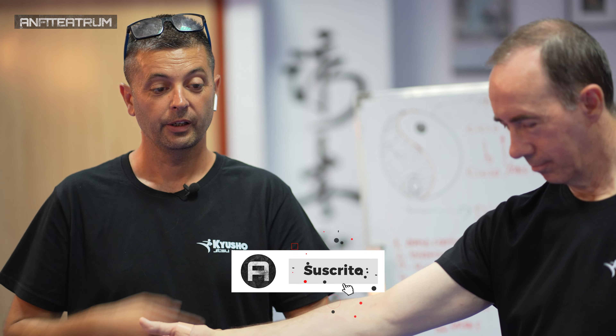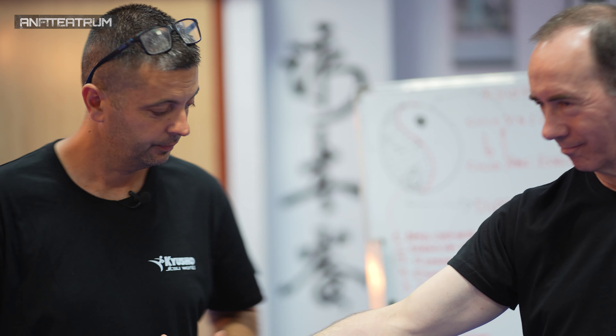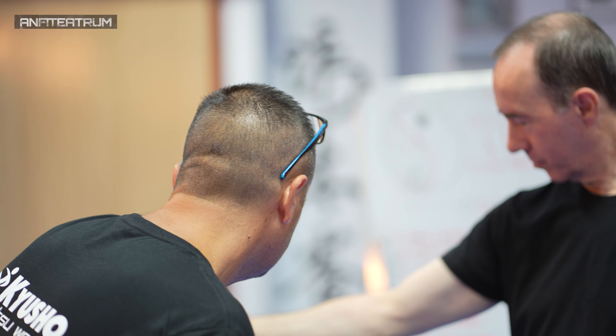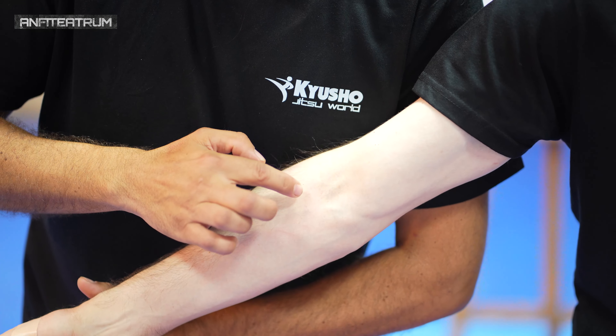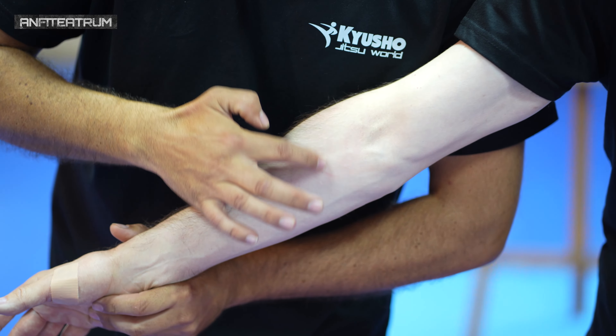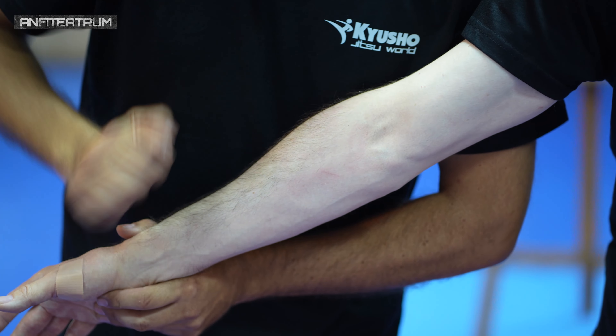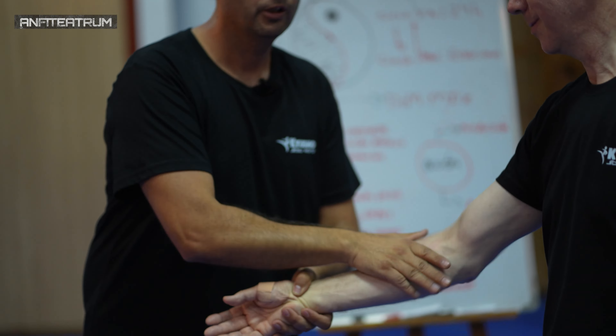Están apareciendo los dedos en Ernesto, pero se ve muy poco. Vamos a esperar un poquito más. Se nota alrededor de la zona — está soplando, se nota un comezor en la zona. Aquí hay un dedo, tendría que verse los cuatro dedos, la base de los cuatro dedos. Por la luz no se ve bien. Vamos a repetir, porque se ve muy poco.